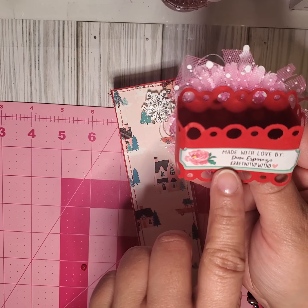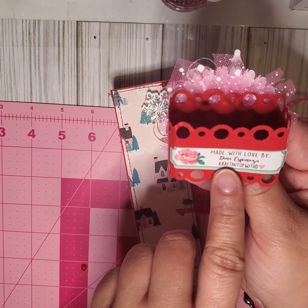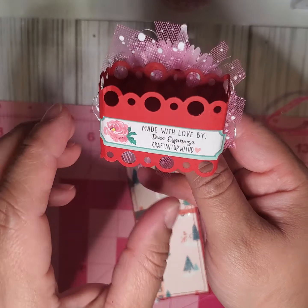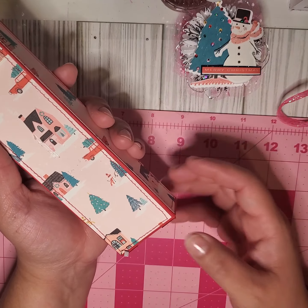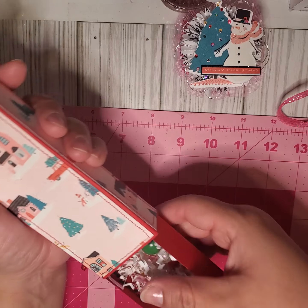This was made by Dina Espinosa, who is 'Crafting It Up.' I will link her information below in the description box so you guys can go ahead and follow her. Not sure if everyone is doing the same thing — opening one item at a time — but go ahead and take a look at what everyone has received.